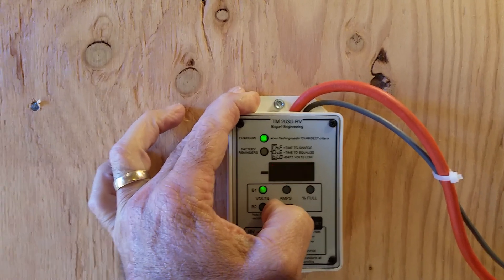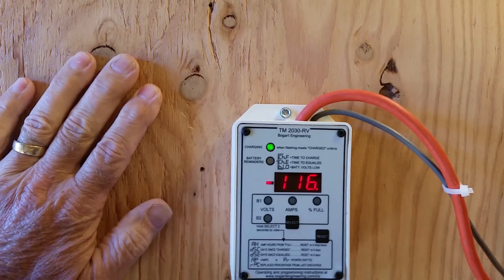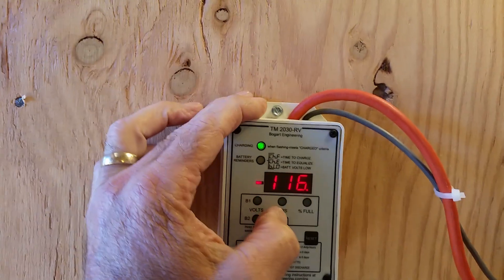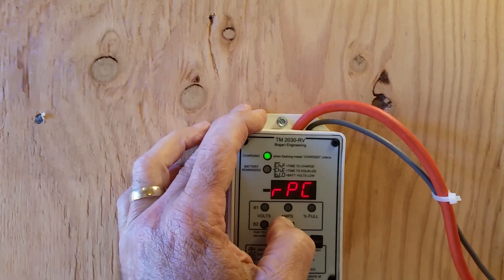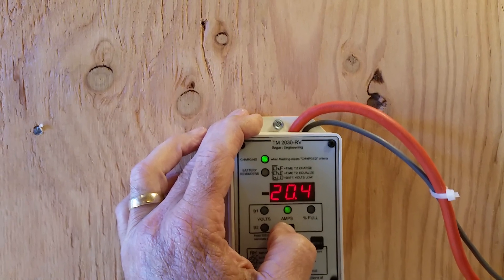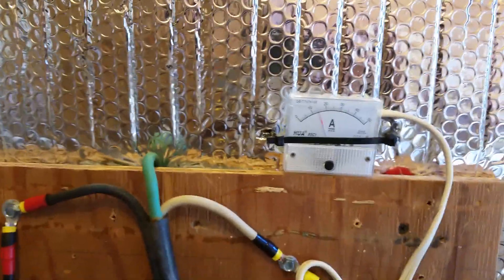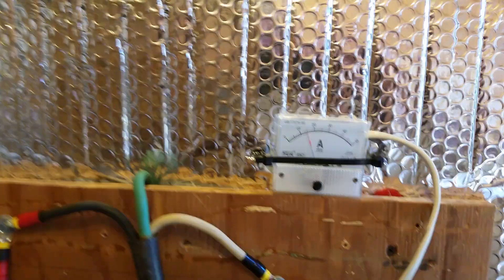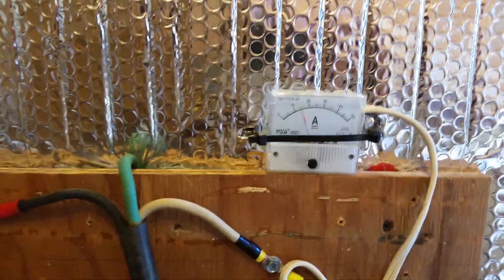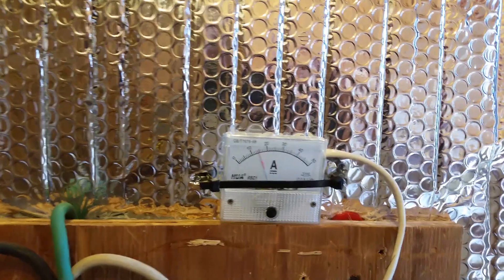26.3 volts. My amp hours are probably not very down — 116 amp hours last night. We should have full sun today. Putting 20 amps on the batteries right now; solar is putting out 8.6. So it looks like both the refrigerator and the freezer are probably running in the house. So that gives me another way of putting power on a cloudy day back into the system without running the big diesel generator.